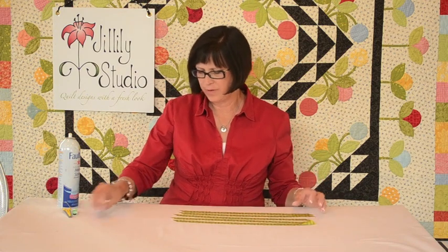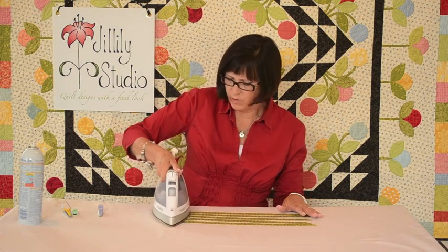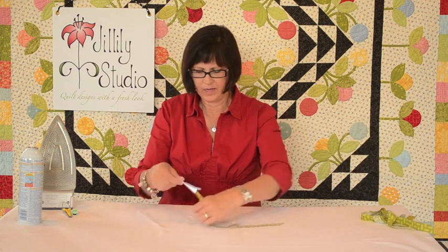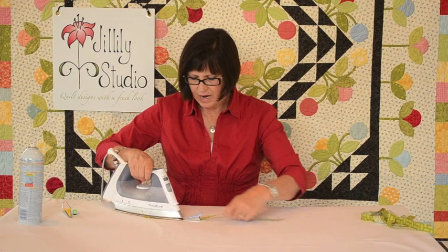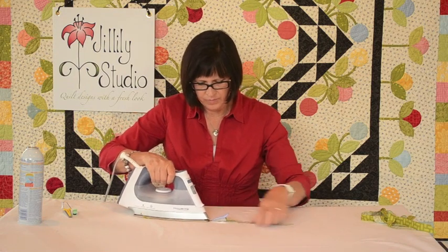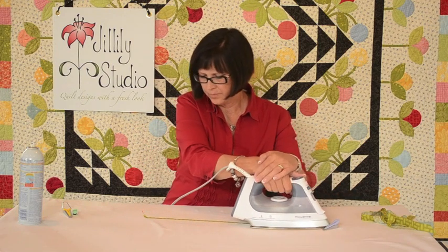I start by spray-starching my strips — this is really important because I want starch in my strips so that they will hold their shape. I can't add starch after I press them because then they'll unfold. So I've starched them and I'm going to press just one end to dry the starch on that end. Then take that starched end and feed it through the bias tape maker with the wrong side up. You can see there's a little slot here that I can use a pin or an awl to advance the fabric down to come out the end. I've pinned this into my ironing surface to anchor it, and then I gently pull. As I pull the bias tape maker back, I stick my iron in there and press those folds — see how it folds those edges as the fabric comes out at the other end.